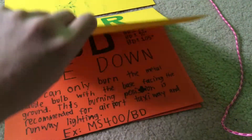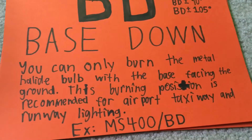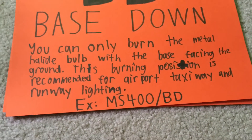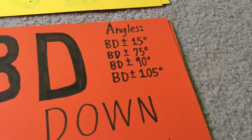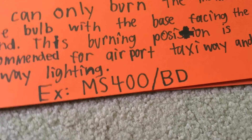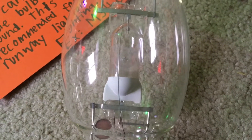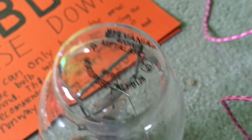The second-to-last burning position we're going to discuss is Base Down, abbreviated BD, and it is kind of rare. You can only burn the metal halide bulb with the base facing the ground. This position is recommended for airport taxiway and runway lighting and can also be used in beacons. The angles can come in plus or minus 15, plus or minus 90, or plus or minus 105 degrees. The lamp I'm featuring is my Sylvania lamp — you can see the arc tube has its ceramic coating pointed down near the base. The bulb description reads MS400 slash pulse start slash BD only.